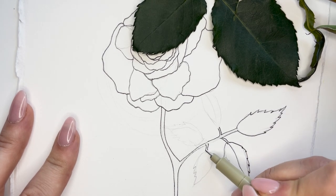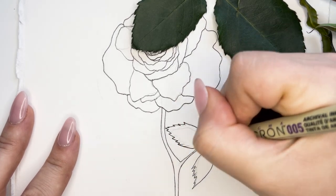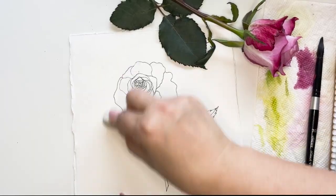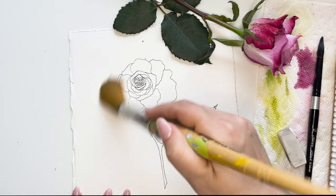Here I have the leaves — I'm using them as a reference to see where the lines are and how the edges have those little jagged edges. So I'm going in with the micron, and then I'm going to erase all the pencil and make sure to brush it all away so that it doesn't get stuck in the watercolor.